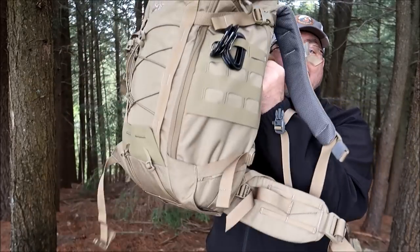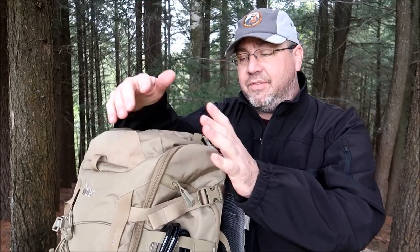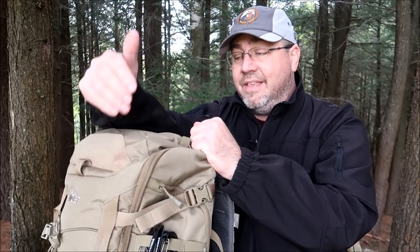How you doing everybody, Tim here from the Tactical Defender. Today we're going to look at the IBEX 35 from VanQuest. This is one of several new backpacks they have on their line of new products — link is always in the box below. It is a 35-liter pack, extremely well made as is all VanQuest gear, and this bag literally has everything you need and nothing you don't.